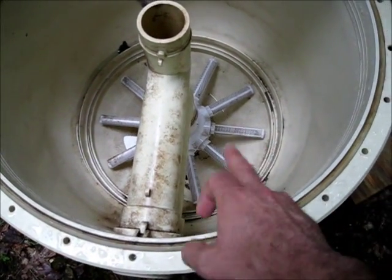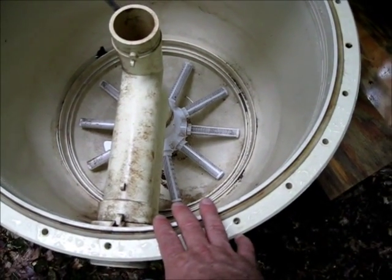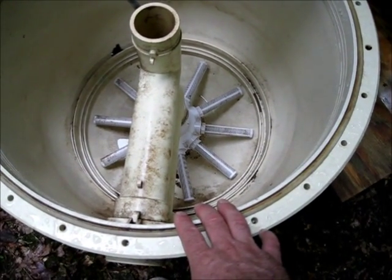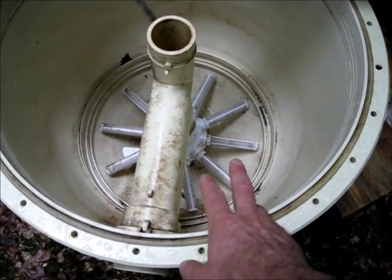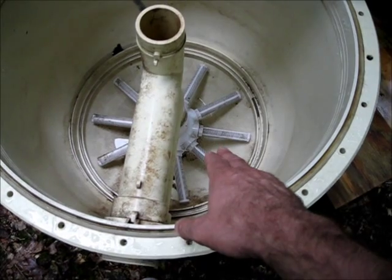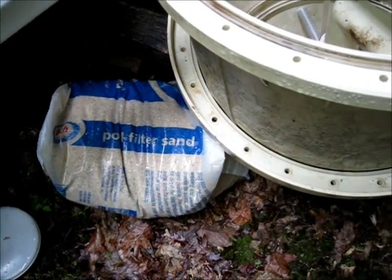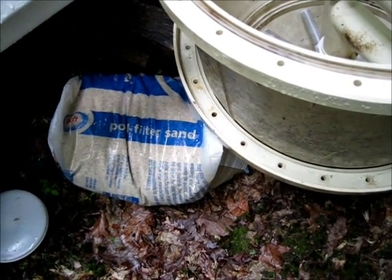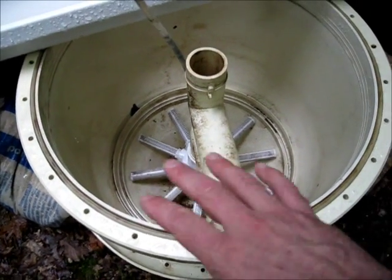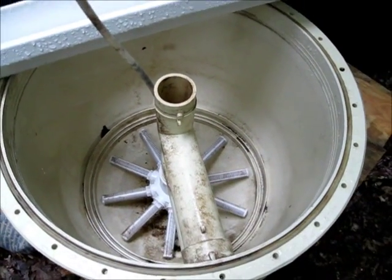I'm going to put charcoal in the bottom of this. This is the perfect filter — it was designed to be a filter. So this is going to be my rainwater filter system. I'll be able to drink straight out of it. I'll put charcoal in the bottom — I have all natural wood charcoal I'll grind up. Then I have some filter sand: two different grades. Coarse will go down first and the fine will go on top, to keep it from settling through the charcoal and through the filter.